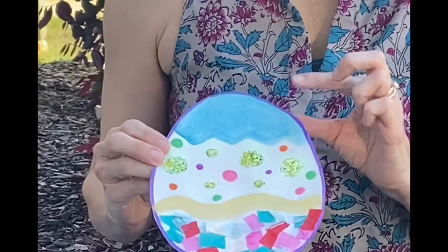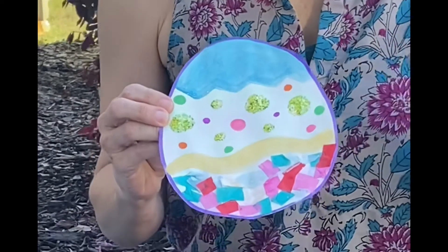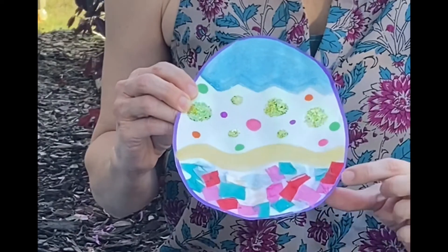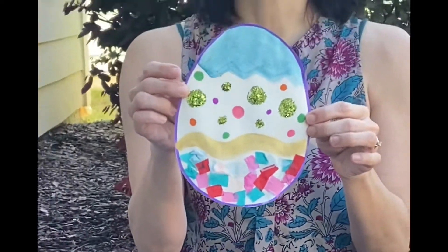Miss Christie used paint, glitter, markers. I tore some pieces of paper and glued them on to decorate my egg. Then I cut it out. You'll have mom or dad cut it out for you, and I'd love to see pictures of your beautiful Easter eggs. So make sure you send me one.